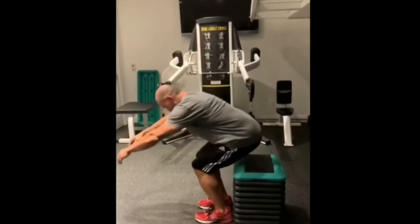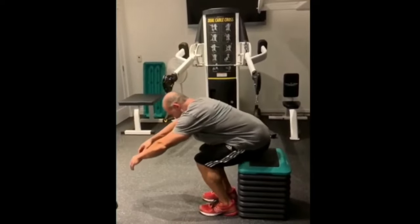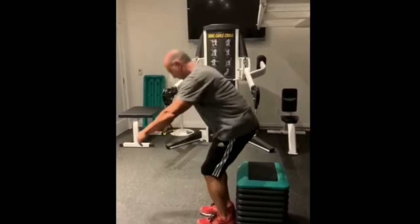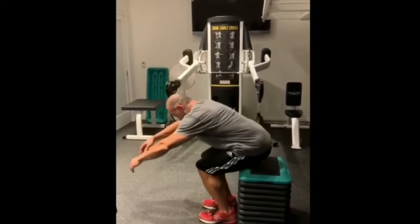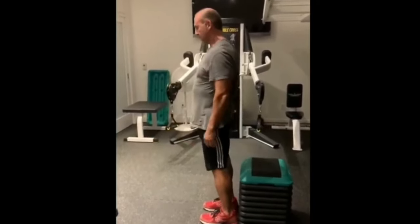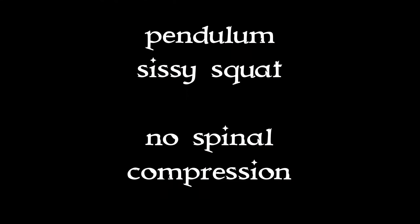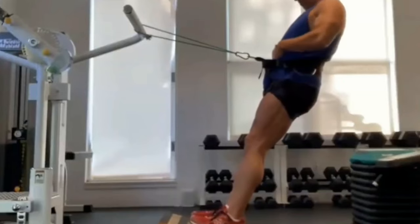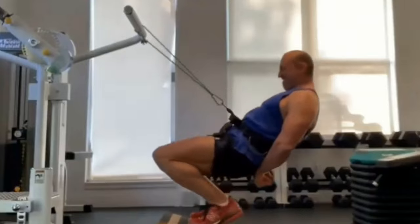I let myself fall back onto the seat and then push myself up with a hip extension rather than with my knees. It's a good way of emphasizing the glutes while de-emphasizing the quadriceps. I get better than a leg extension because I can go all the way down until my knees are fully bent.